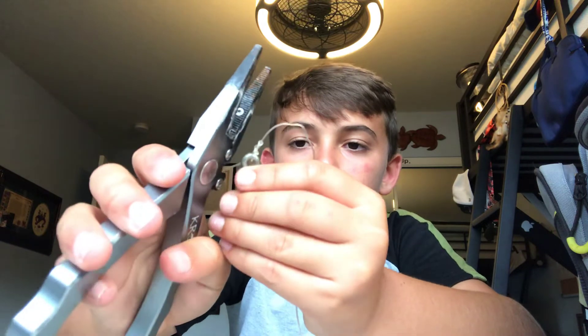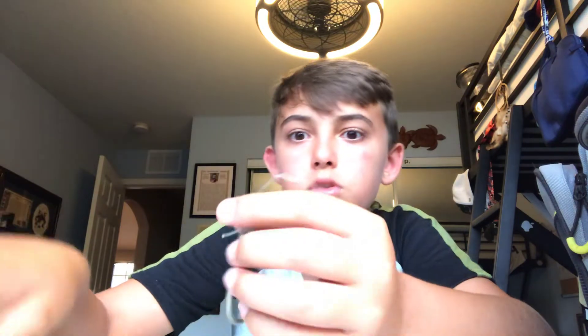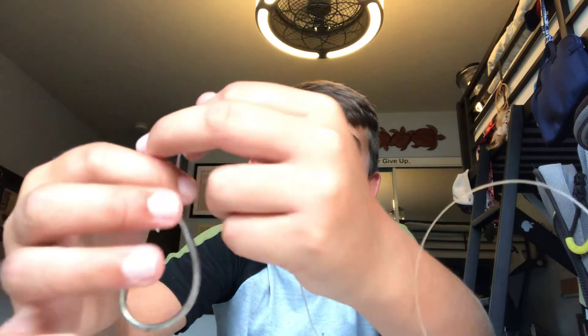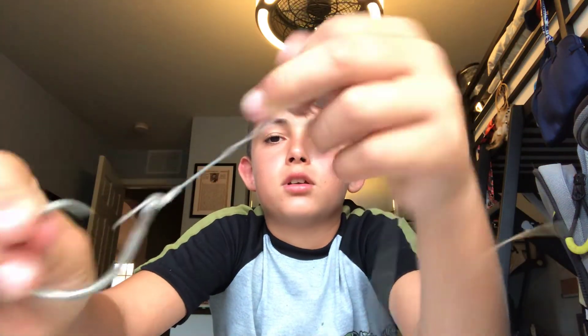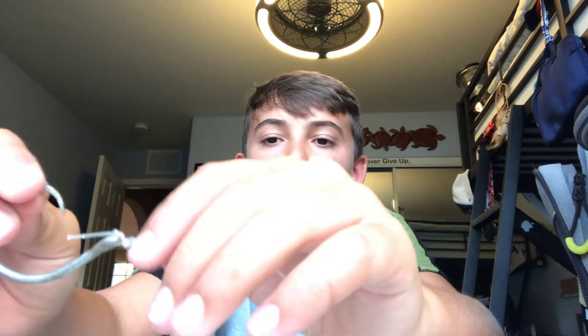Cut it not too far and not too close either, because if you make it too close the knot can fail. That should be a steady knot. If the knot slides too far up, you're going to want to slide it back down with your nail — just like that. That's all you have to do.